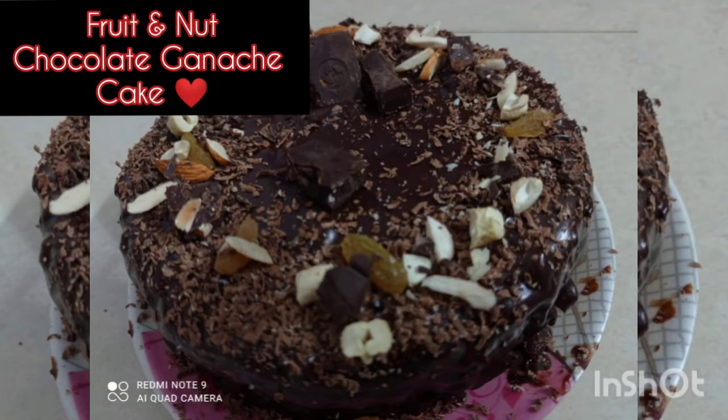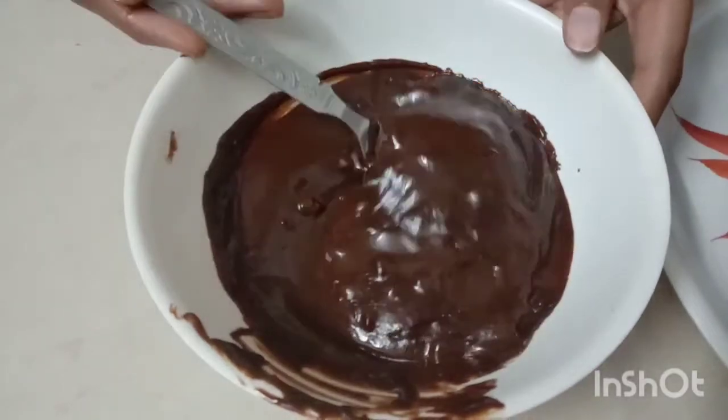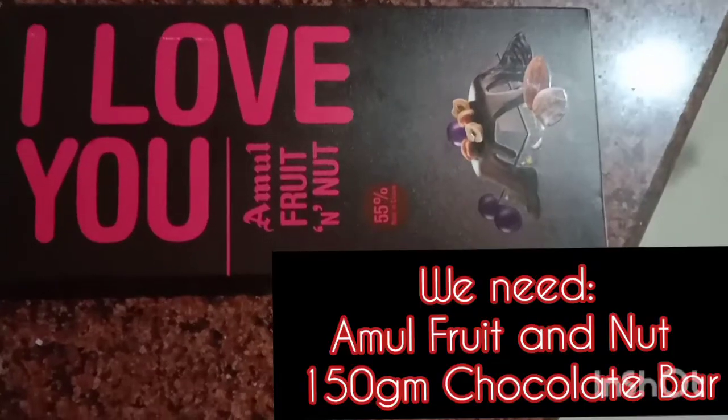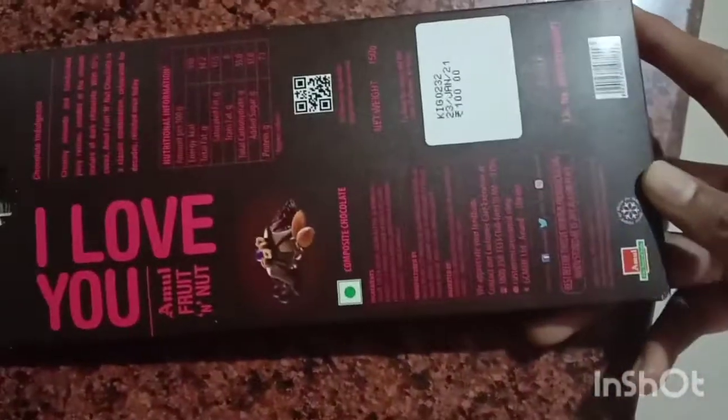Hello friends, how are you? Welcome to my YouTube channel. Today we are going to make chocolate ganache. This is Amul fruit and nut dark chocolate compound. It is 1500 grams. I will make 100 grams of chocolate ganache.